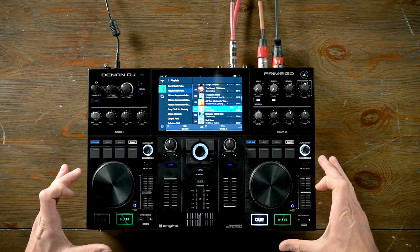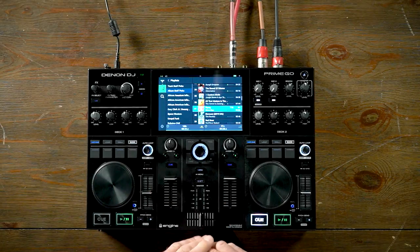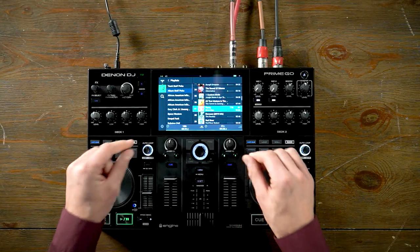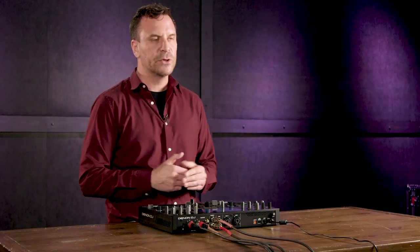In the main section of the unit you have two identical decks as well as a two-channel mixer in the center with two sweep effects. Number one on the sweep effect is a filter — a low pass and a high pass. The second effect is called a washout, which is a delayed echo out, making it really quick and easy to do a transition.